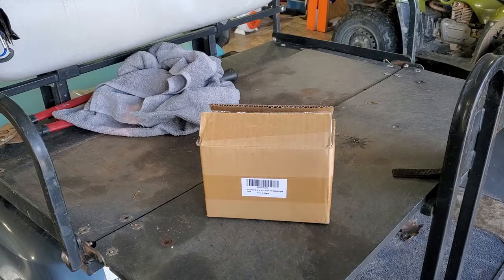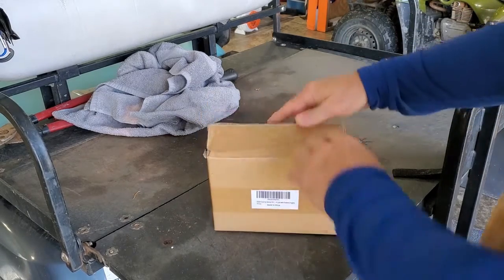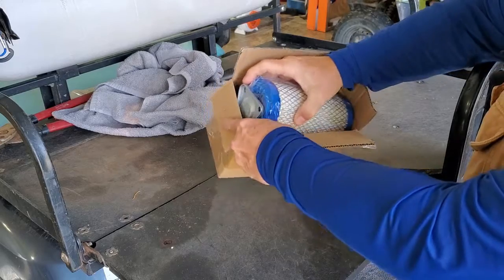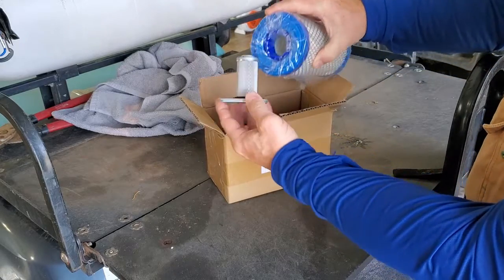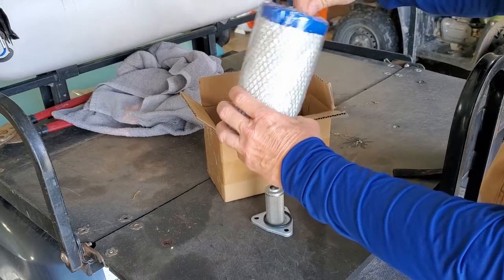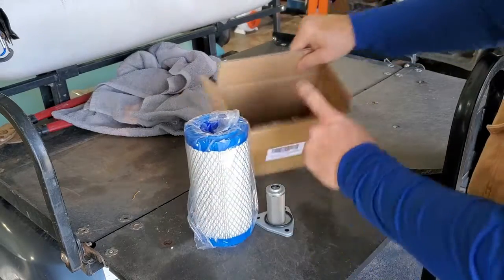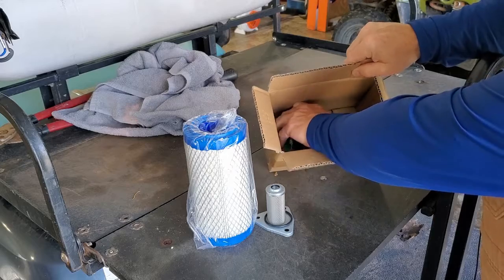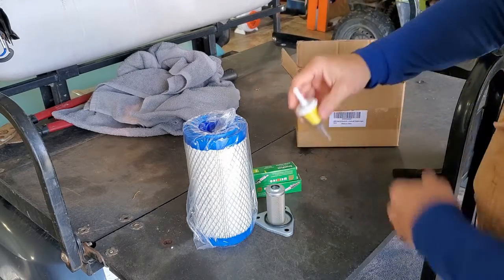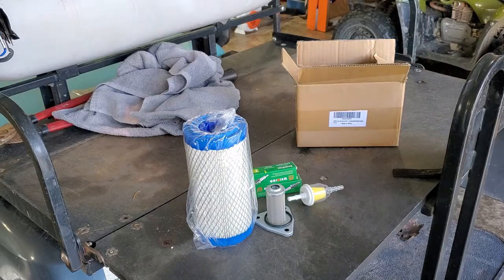Here's our kit with everything we need. I got this off of eBay and you can see it comes with the oil filter and a new o-ring. It comes with a new air filter and two spark plugs, and a new fuel filter. We're going to do all of those little maintenance items today on the golf cart.